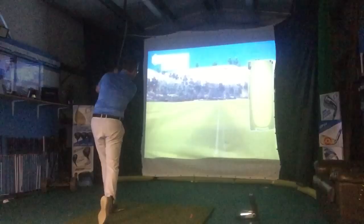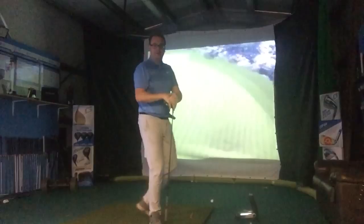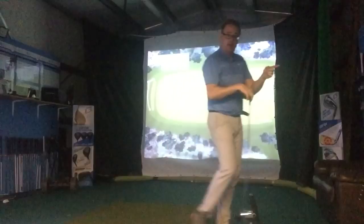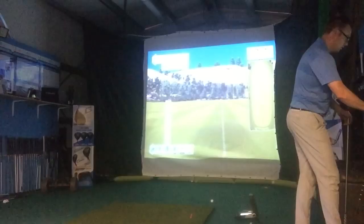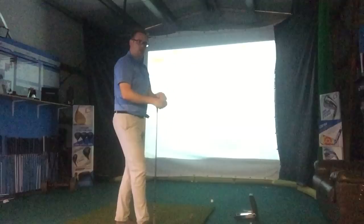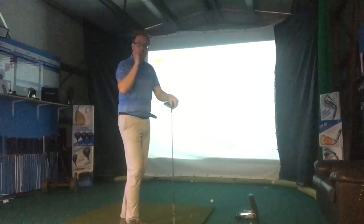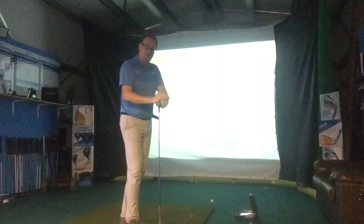Same again — launched at 8.9 degrees, carry 256, rolling out to 279. I'd take that anywhere on any golf course — nice and straight, not much curvature. Looking at the numbers: peak height on those shots was 25 yards, compared to the high 30s on my previous normal shots. Hopefully that helps your understanding of what you need to do within your swing to get the golf ball a lot lower. It's slightly different for irons, but I hope that's helped — thanks for watching and I'll see you soon.